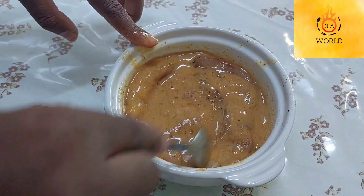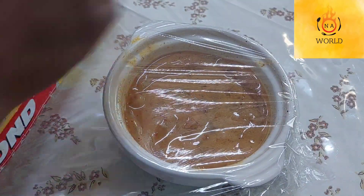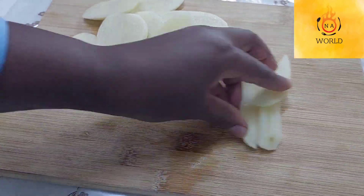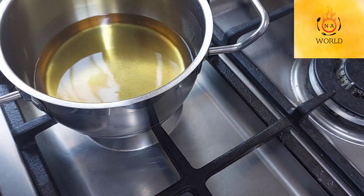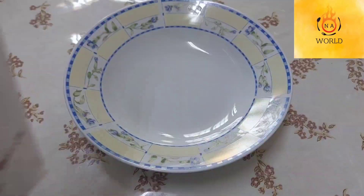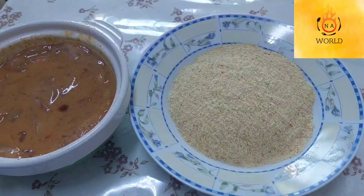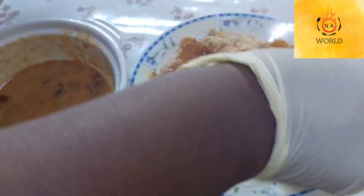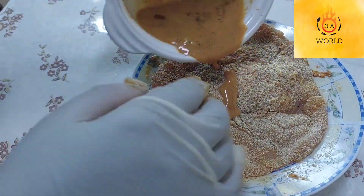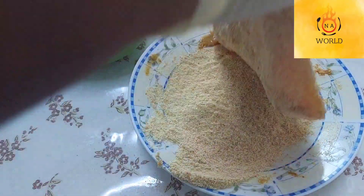Let us wait for 30 minutes. While we wait, we are preparing chip fries. After 30 minutes, it's time for breadcrumbs.